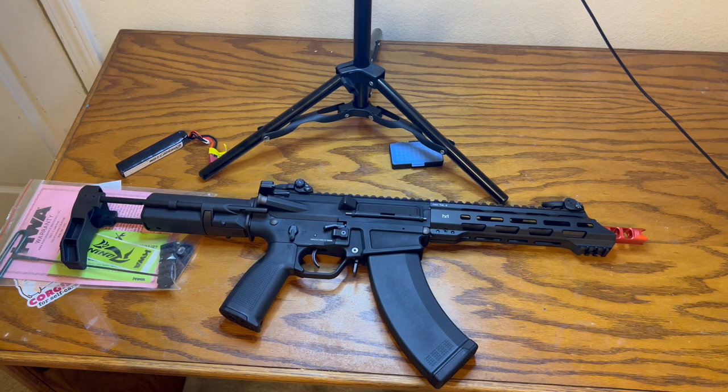Let me tell you what I don't like about it so far — these are my first impressions. I've had this gun for about a week, shooting it on and off in my backyard and testing it different ways.